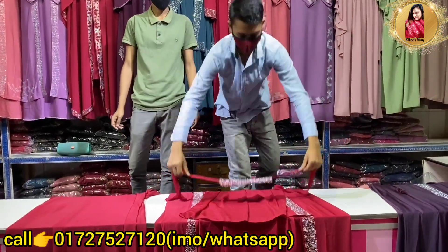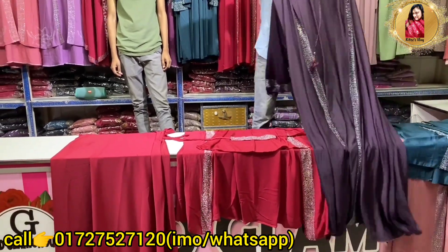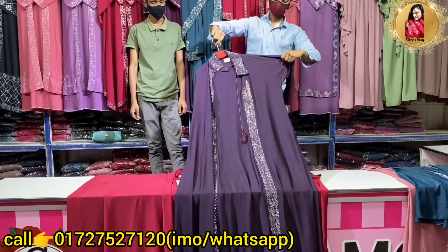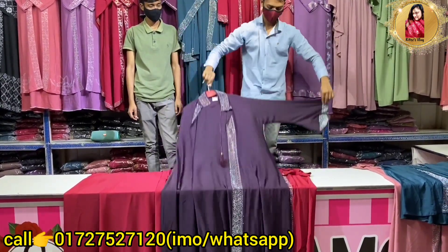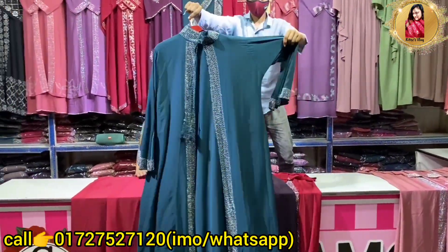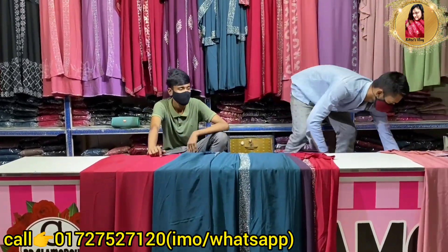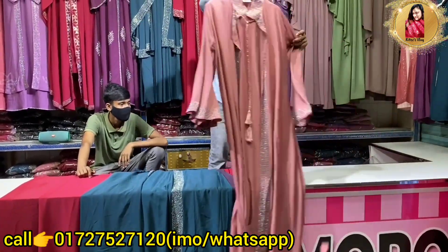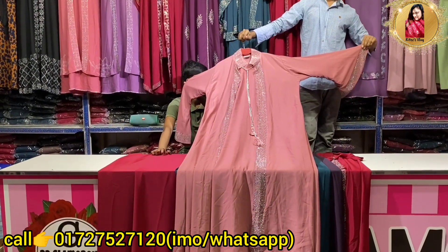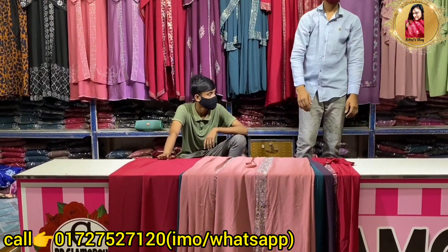This is a very good product. You need to make a loose color — the sleeves are very good. This is a sea green color. If you like this, just take a screenshot and you can order BD Glamorous on the Facebook page, and you can purchase using the number on the screen. If you want to purchase BD Glamorous, you can purchase BD Glamorous.